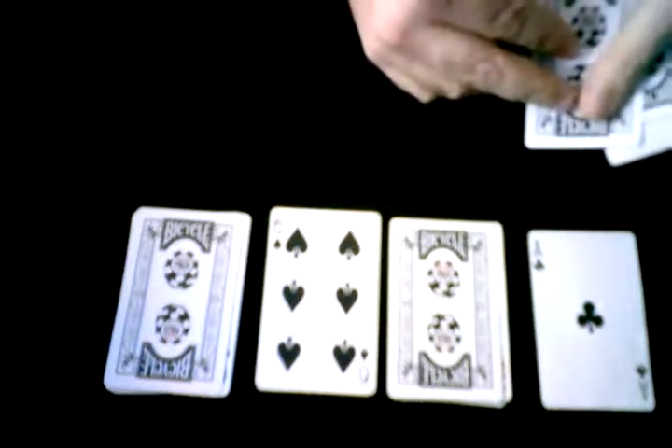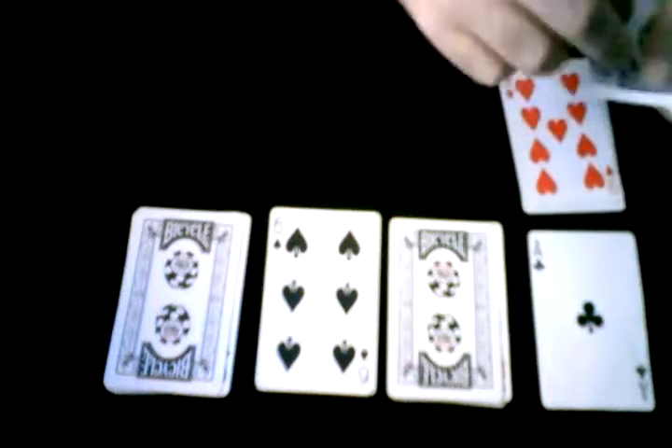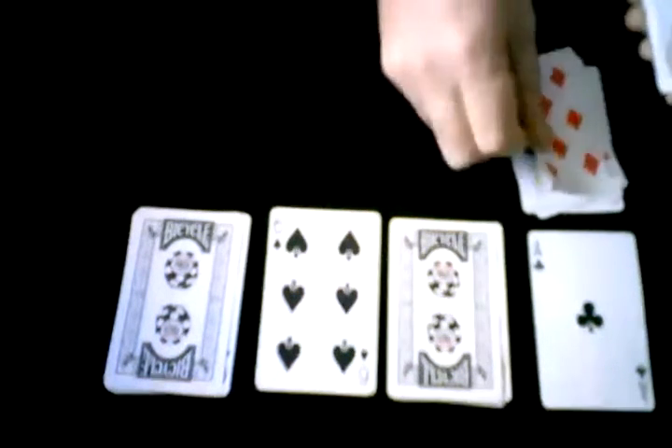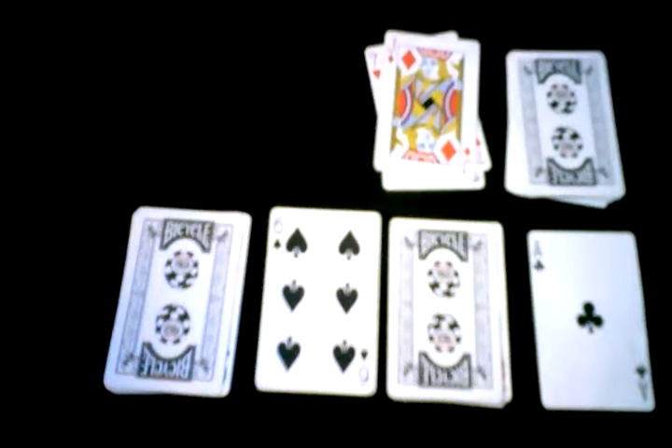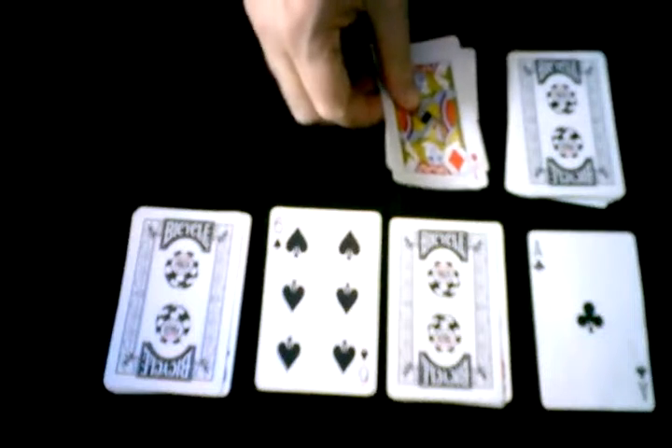I continue on for another row, counting one through 13 — that didn't match any, so I put a card on that pile. Then one, two, three — that's an incomplete pile, so we go ahead and get rid of those, along with the two complete piles.